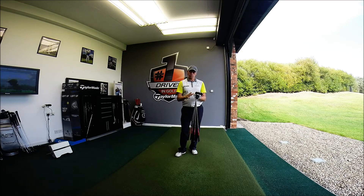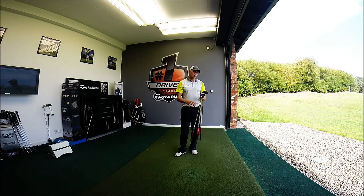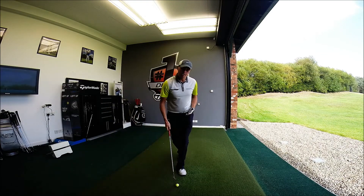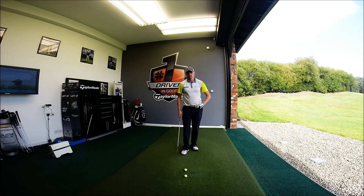If you can remember those yardages, that's great. If not, put a little sticker on the back of your club and have that yardage on the back. Initially I would start with one length swing, less than a full swing — it keeps it nice and easy and it doesn't require a huge amount of practice.